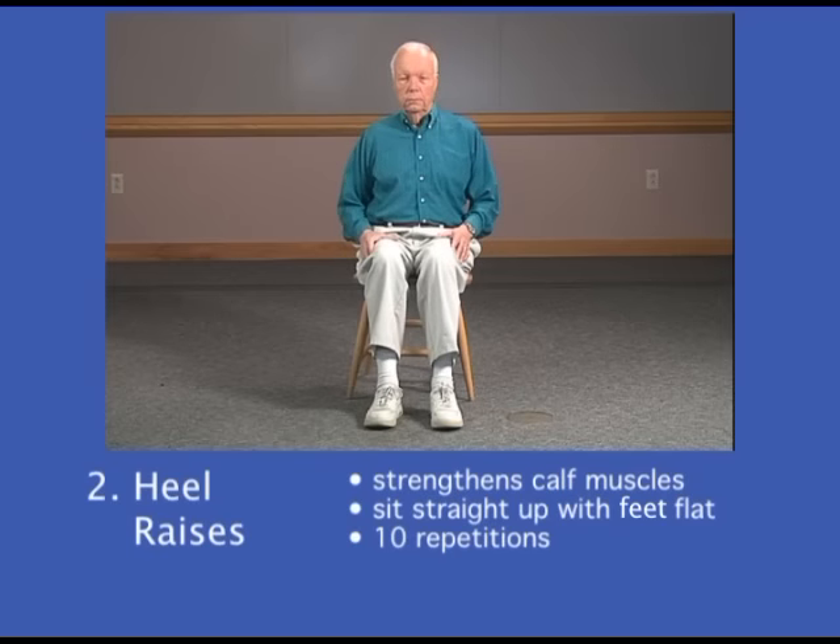The next exercise is to strengthen your calf muscles, and it's called heel raises. You're going to be sitting in your chair as straight as you can with your feet flat on the floor, and you're going to raise your heels up in the air as far as you can. We'll begin a set of 10. One,